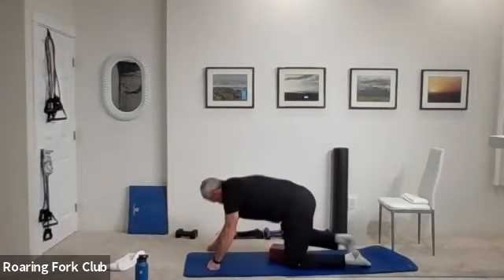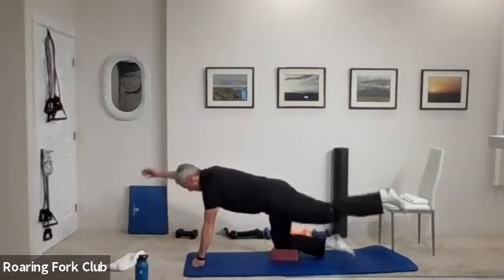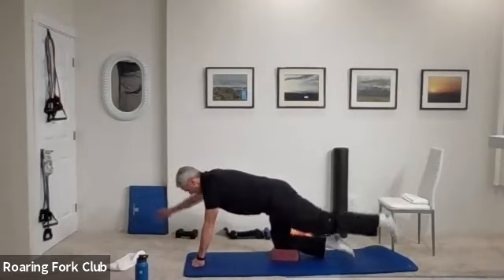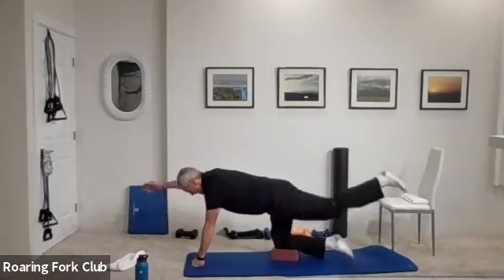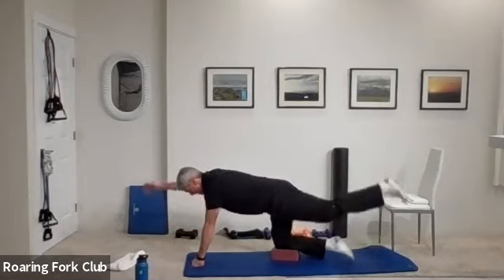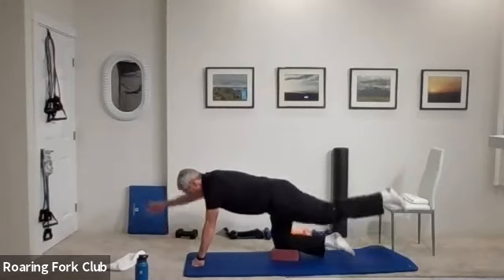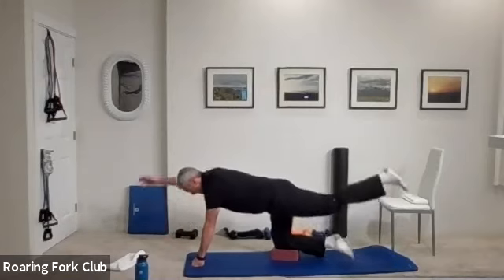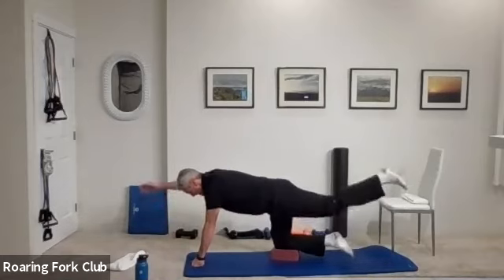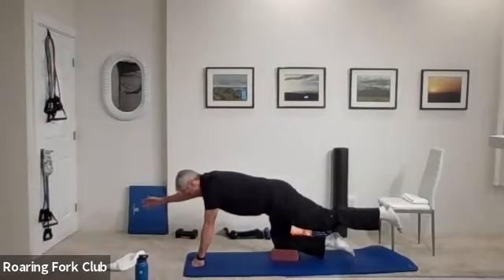Last time — other side. And go: one, two, three, four, five, six, seven, eight, nine, ten times. One, two, three, four, five, six, seven, eight, nine — hold it up. Five, four, three, two, and beautiful. Sit back on those heels, give your back a little stretch.